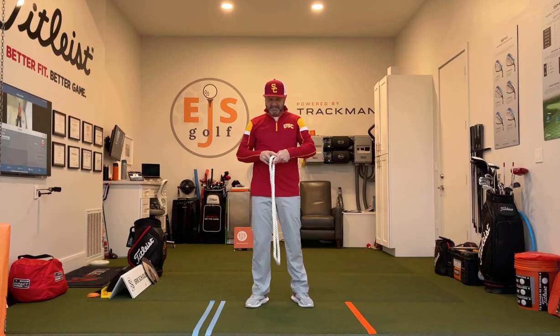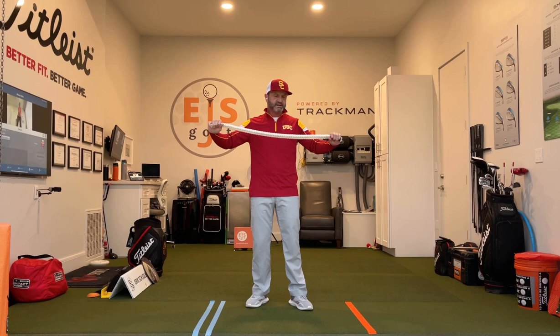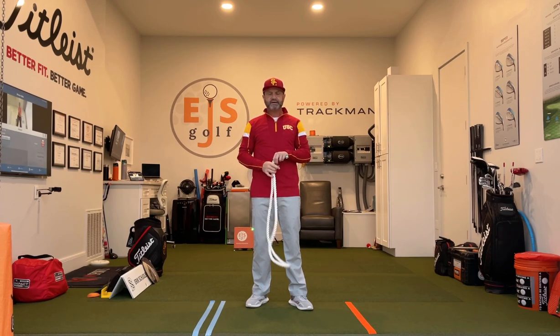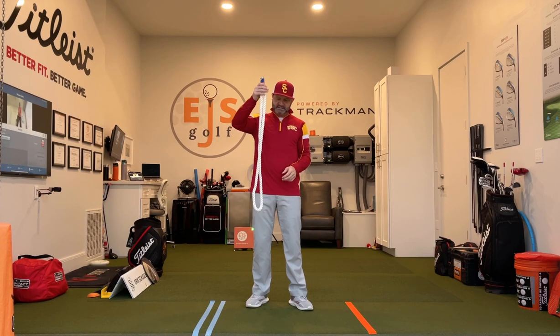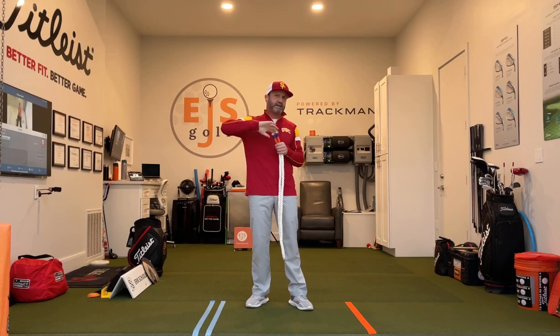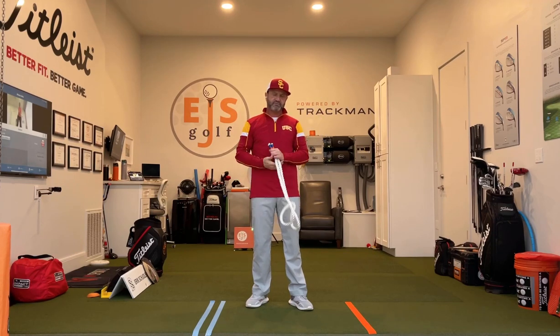Just so you know what this is — three-quarter inch double braided nylon. It's very important that you get that for the right weight. This is seven feet. If you're about five-ten and above, you want to go seven feet. If you're below that, six and a half would be a good number.